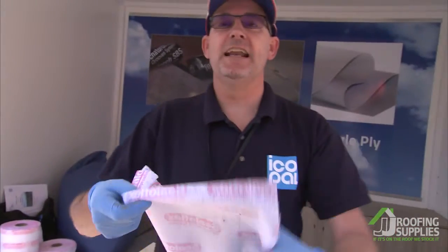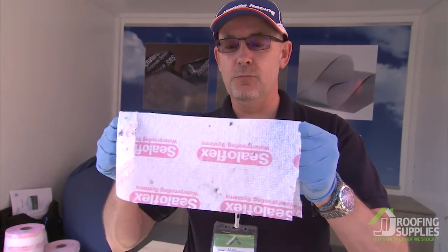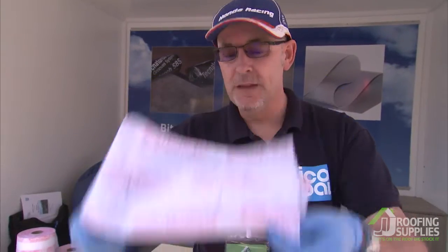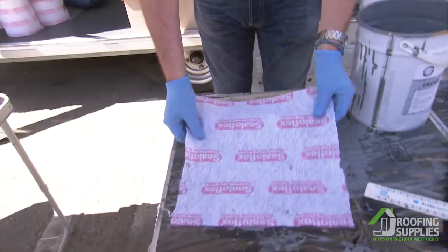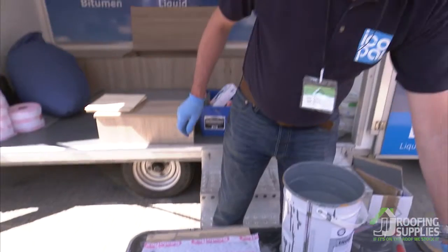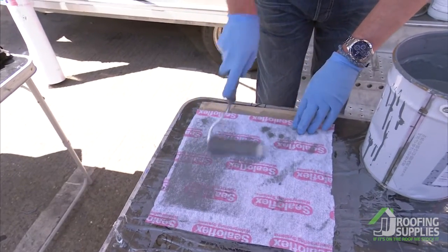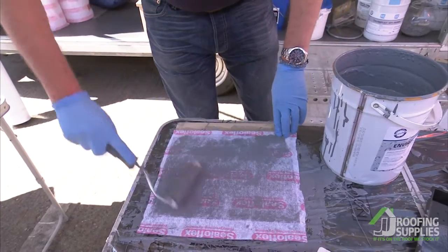The fleece basically has writing on it, so when it rolls out the writing is upwards. If you did lay it that way it doesn't really matter, but you might be able to see there's a nap on the fleece which would show through. So it's better to have it the other way. Embed the fleece into the liquid using a clean dry roller.